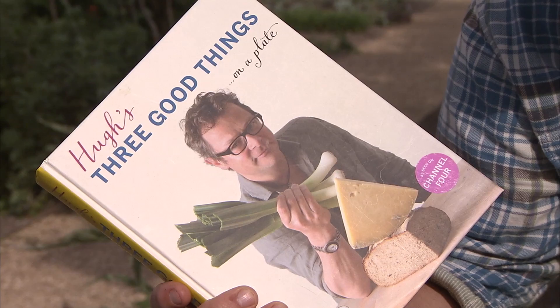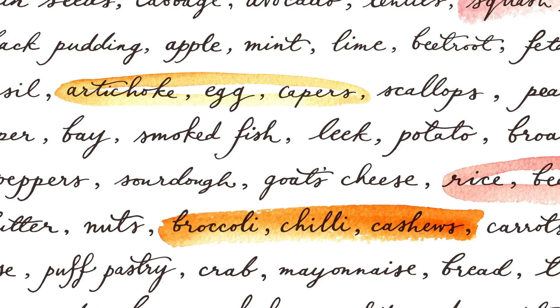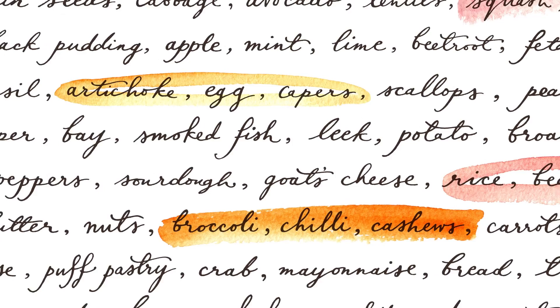In essence the whole point of the book is to make your time in the kitchen easy, fun and creative. There's all sorts of ideas for things you can add and swaps you can make between the ingredients, so that in the end I hope you'll be experimenting with your own three good things ideas. So I hope you'll give Three Good Things a try and have a whole bunch of fun cooking with it.